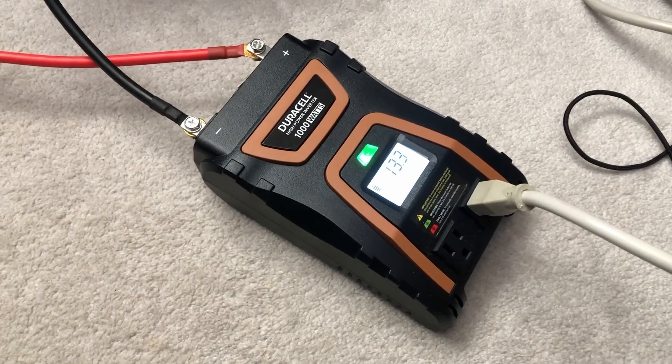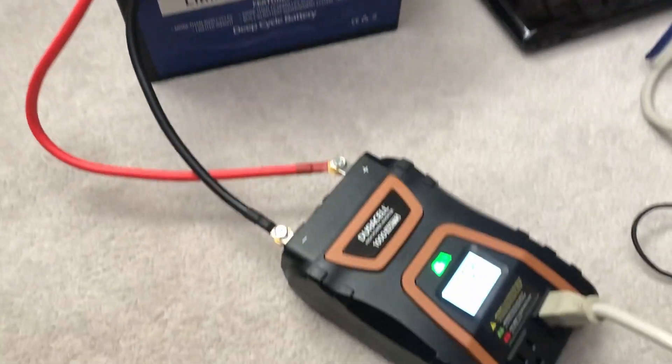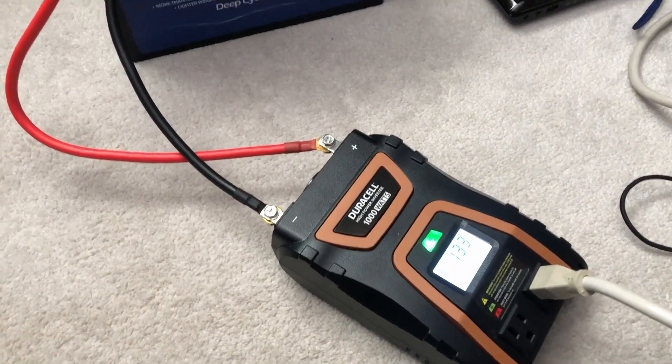The next clip will be after this battery is dead, and it will show how many watt hours this battery lasted for, roughly.